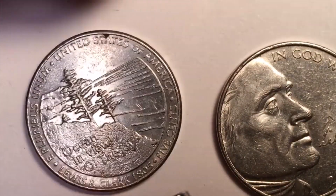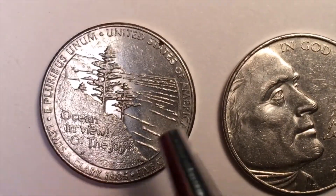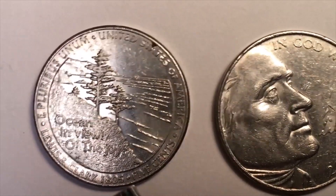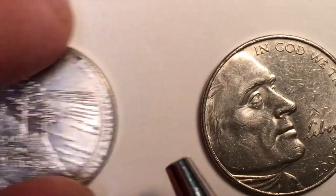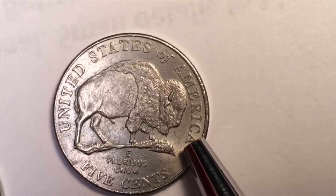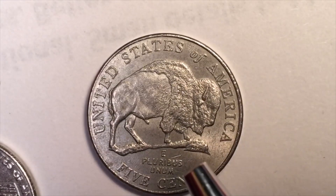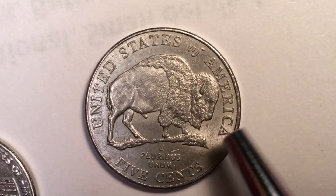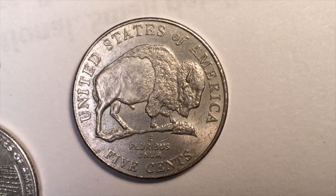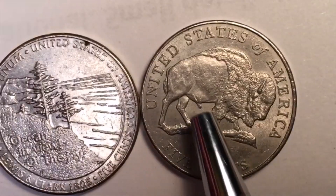On the back of one of the 2005 coins is the 'Ocean in View' design — 'Oh the joy!' — the famous Lewis and Clark expedition reaching the Pacific. The other 2005 coin is a magnificent throwback to the earlier Buffalo nickel, a Buffalo five-cent design.